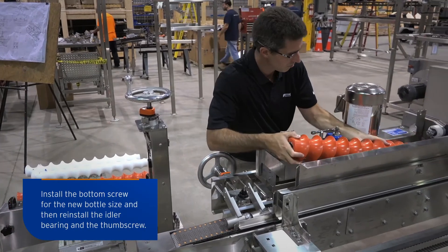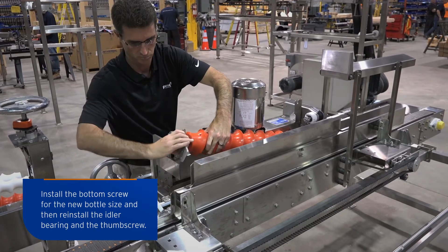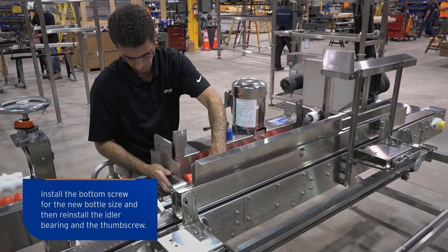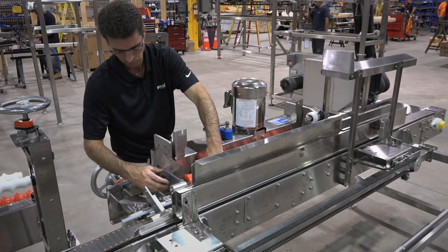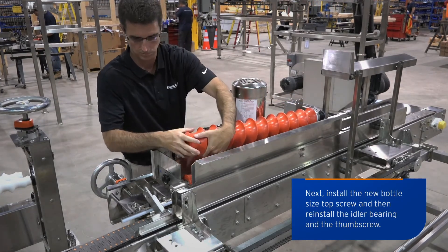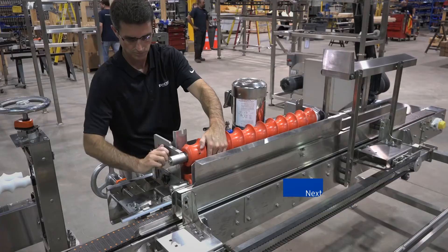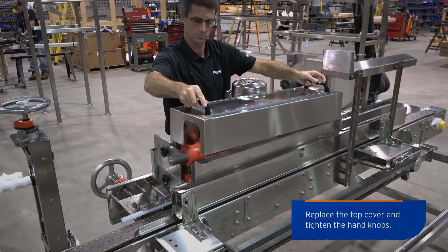Install the bottom screw for the new bottle size and then reinstall the idler bearing and the thumb screw. Next, install the new bottle size top screw and then reinstall the idler bearing and the thumb screw. Replace the top cover and tighten the hand knob.